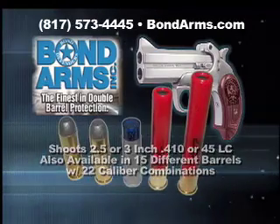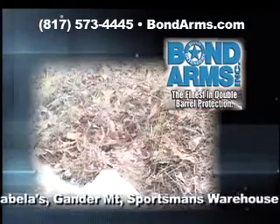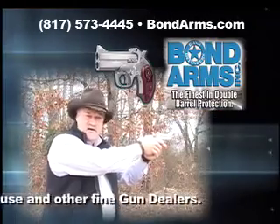Designed for simple and easy operation, you can cock it, take it off safety, open and close it all with your right hand. The Snake Slayer is a hoot to shoot.